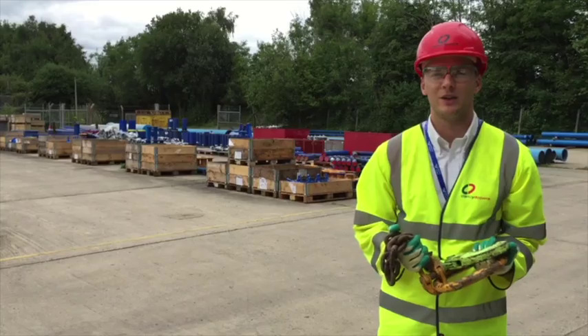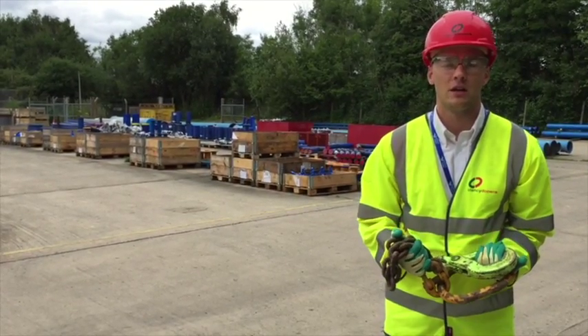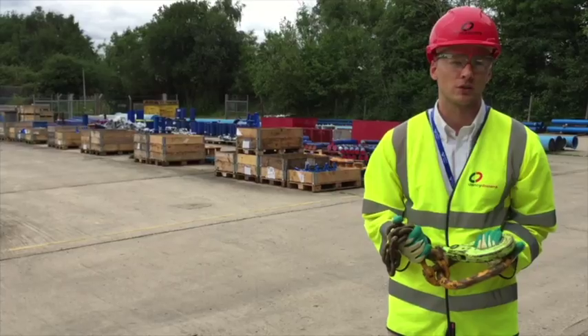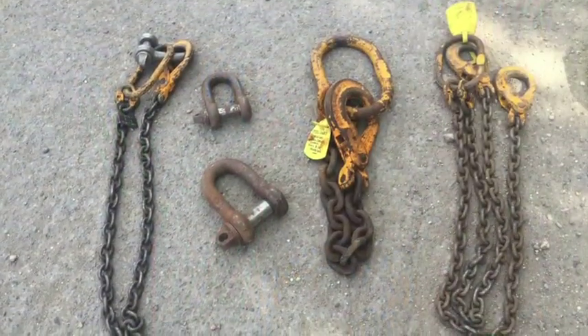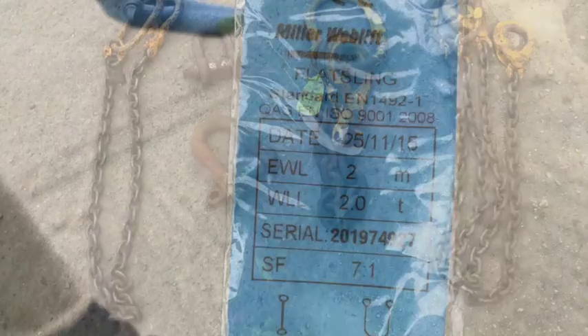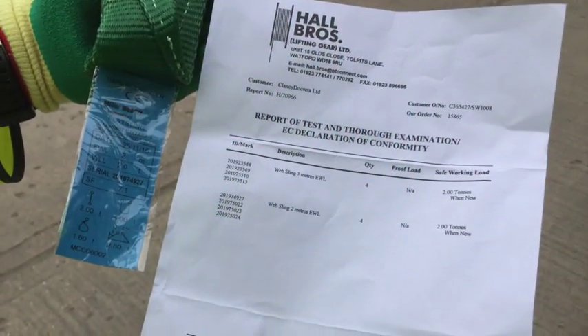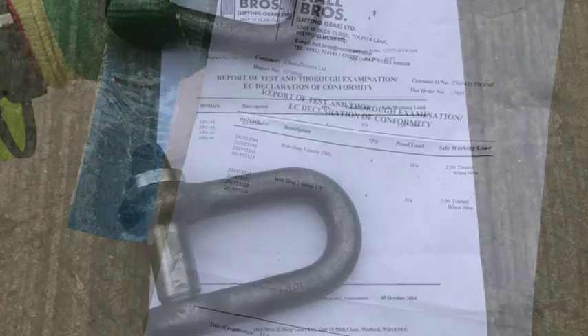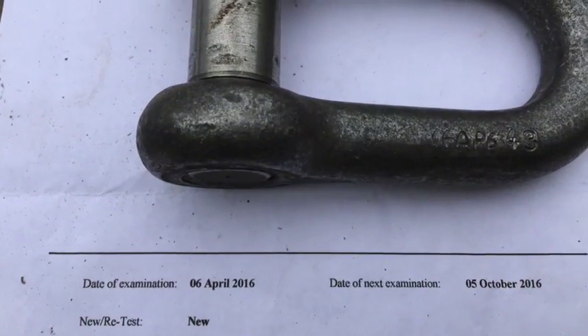Another option that may be appropriate is the use of chains. Chains provide a strong and flexible link between the load and the machine, and are commonly used alongside shackles and hooks. When selecting the equipment you will use, it's important to consider the safe working load. This will be shown on the tag attached to the item, which should match the examination certificate for that particular accessory. If either of these is missing or out of date, the equipment should not be used.